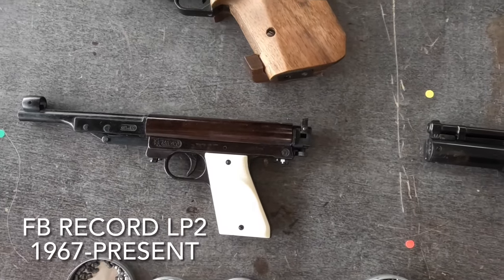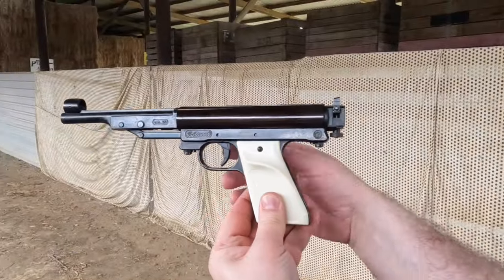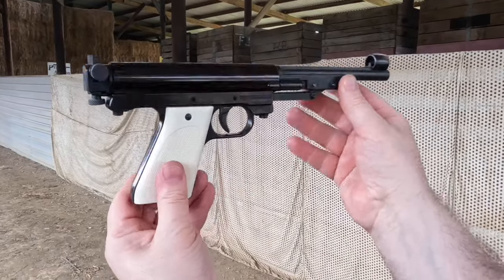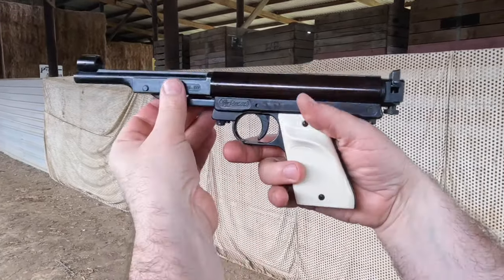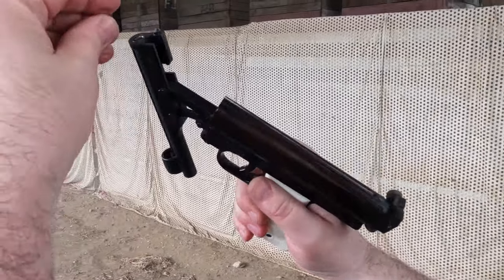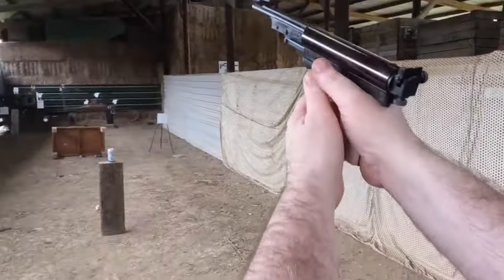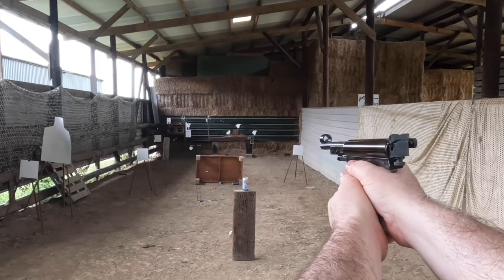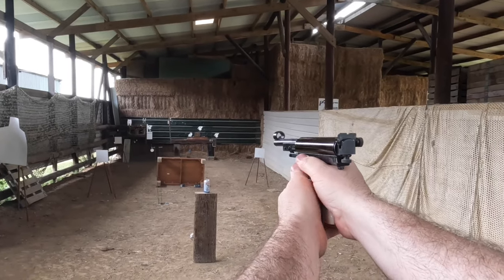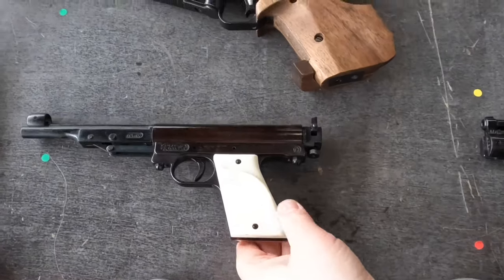At the other end of the market, we have the FB Record LP-2, which came out in 1967. It's an affordable break-barrel spring pistol made mainly of cast alloy parts. It was designed by Fritz Barthelmets, who used to work for Walther and helped design the Walther P-38 pistol, so it's got a good pedigree. It's got a nice rifled barrel, a good trigger, good adjustable sights, and it's well balanced and accurate. I think this is a great little junior or beginner's pistol. They still make this now, and you can get it for about €45.